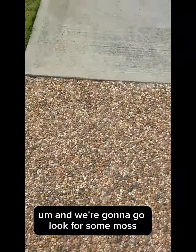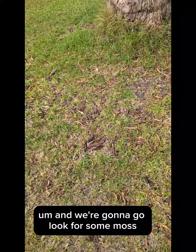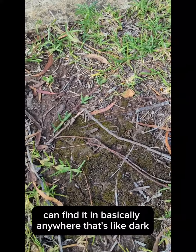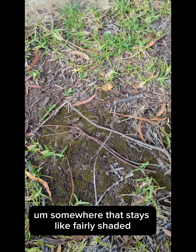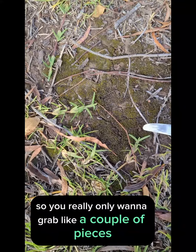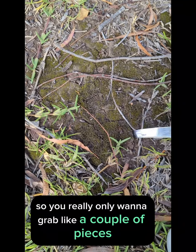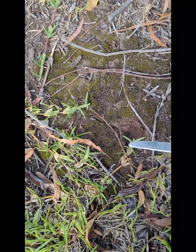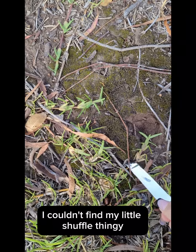After you get some plants, go for a little walk to look for some moss. I found some under a tree — you can find it basically anywhere that's dark and fairly shaded. You only want to grab a couple of pieces; don't grab too much otherwise there'll be no more moss. Also ignore the butter knife — I couldn't find my little shovel.